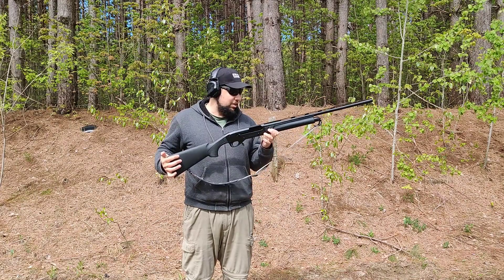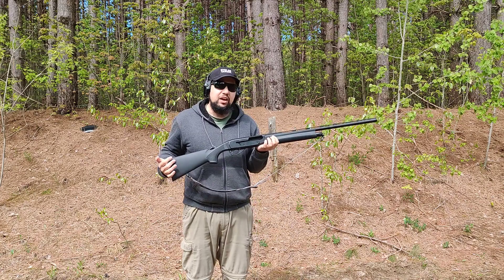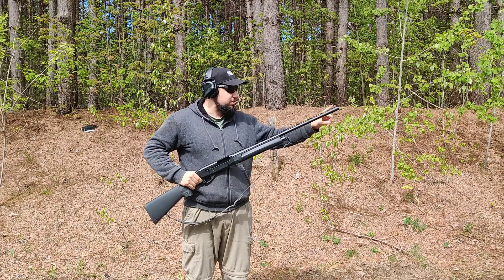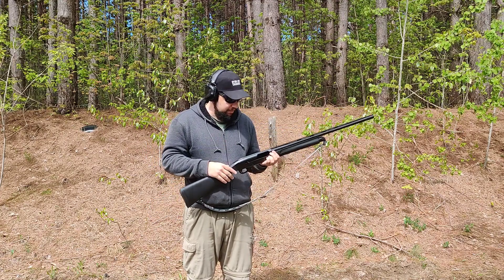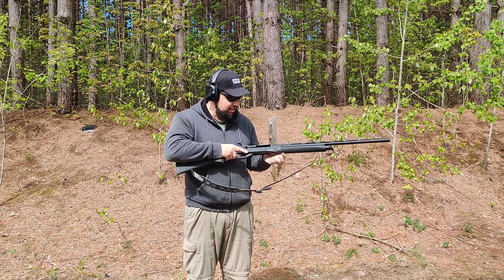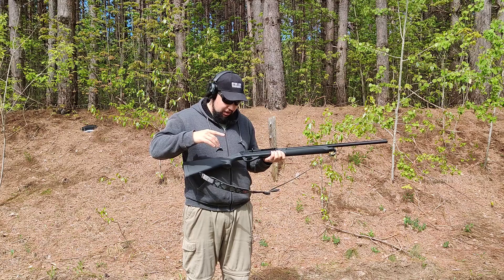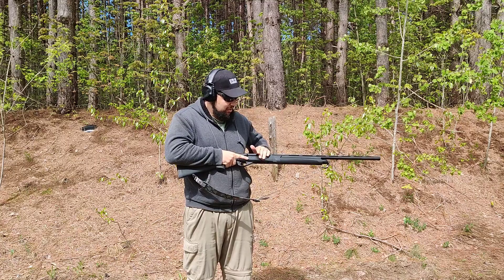Hey guys, welcome to the Marstar channel. Today we're taking a look at this Gersan MC312 — a three and a half inch, 12 gauge inertia driven shotgun. It comes with a nice fiber optic front sight, a little notch to the back that serves as your rear indexing sight, and comes with five chokes. I just finished trying this guy out — I'm a real sucker for inertia driven shotguns — so let's load her up and see how she does.